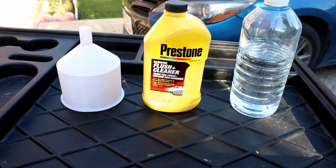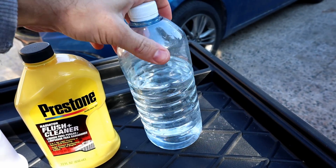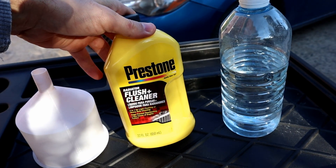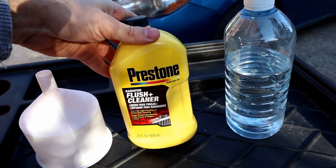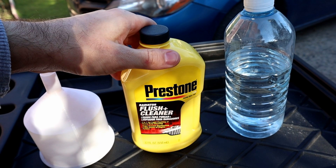For flush cleaning we're gonna need distilled water. It really depends on your car how many liters you're gonna need and how many times you're gonna flush it until the distilled water comes out clean. I'm also going to use Flush Plus cleaner from Prestone after the distilled water comes out clean. The product is not sponsored but we're gonna test it and see how it works.